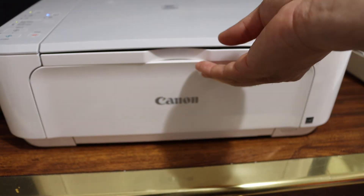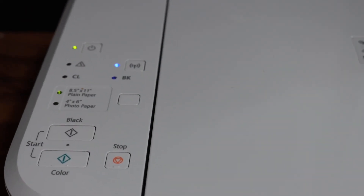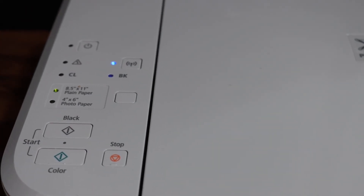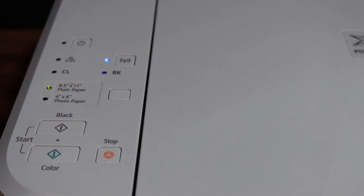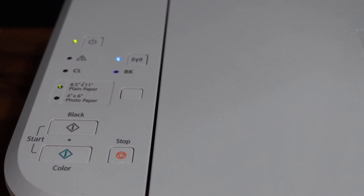Go to the display panel to see if there is any error. Wait a few seconds. We can see there is no error now and the ink cartridges are installed properly. This is how we can solve this error problem. Thank you.